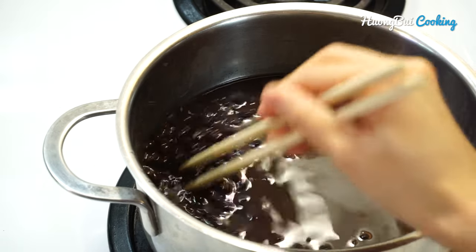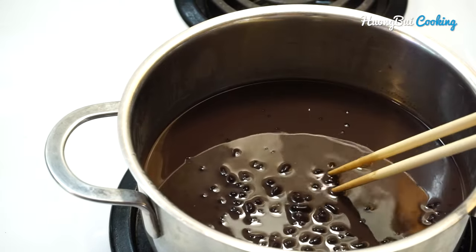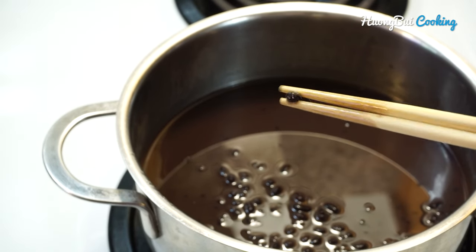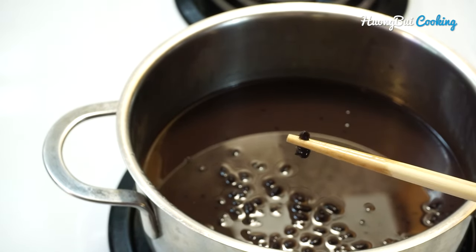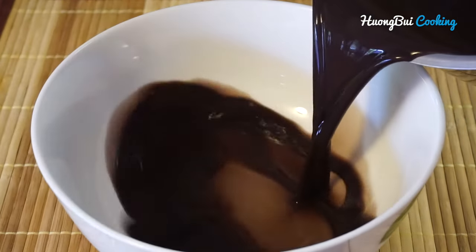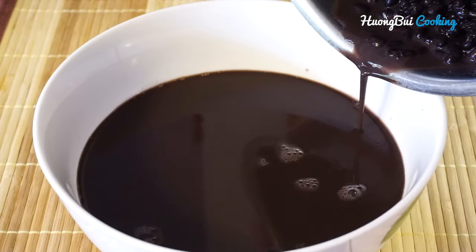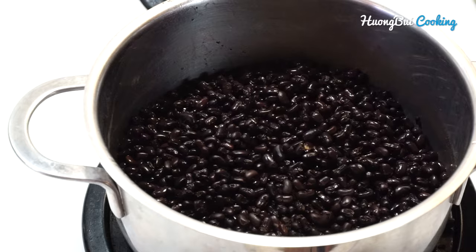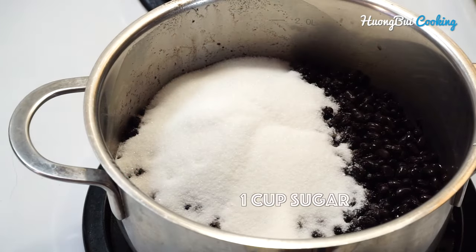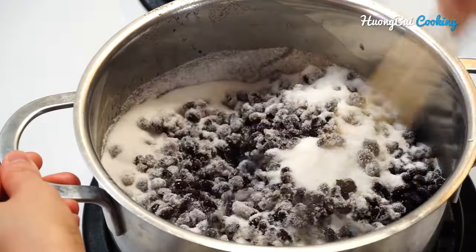It's time to get back to our black bean soup. If you can easily smash a bean with your fingers or chopsticks, that means it's good to go. Separate the black liquid from the beans, then add a cup of sugar to the beans and stir for about 5 minutes over high heat.